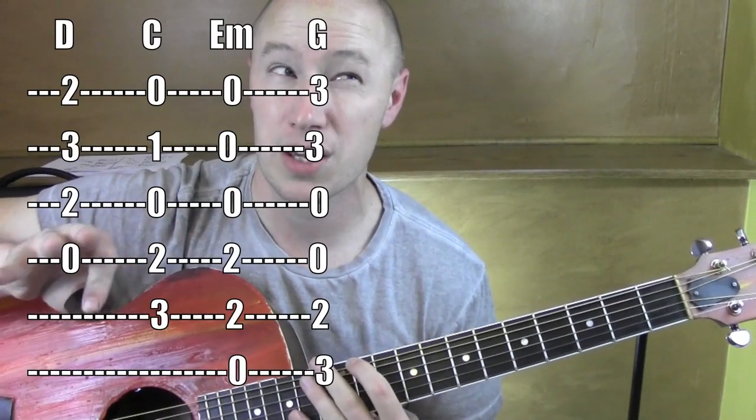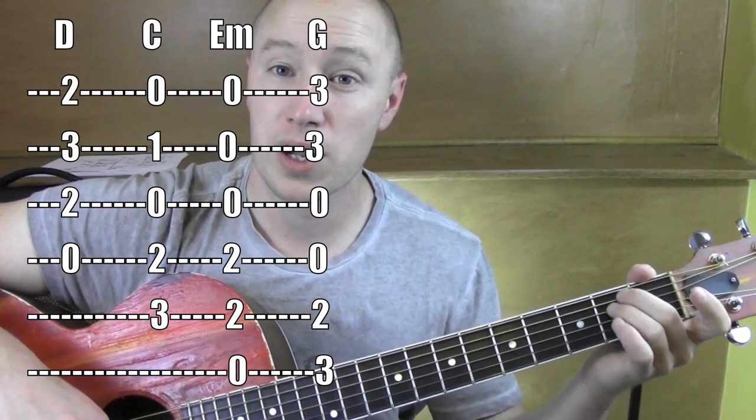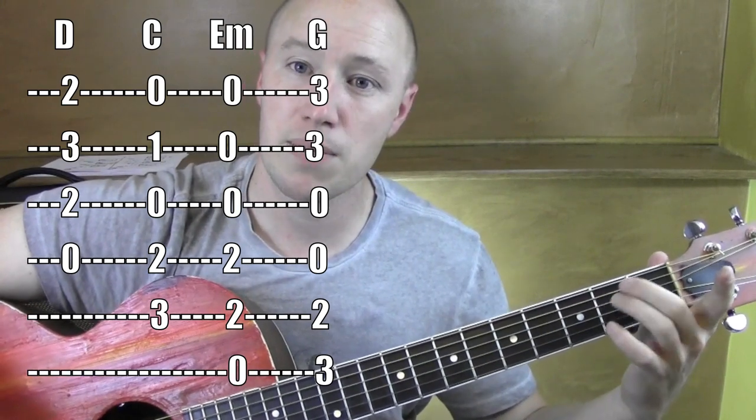Alright, so some fast changes, but not too bad. This is the standard chord version. I have another version up that has some easier, minimal movement chords, but these are the standard ones. E minor,